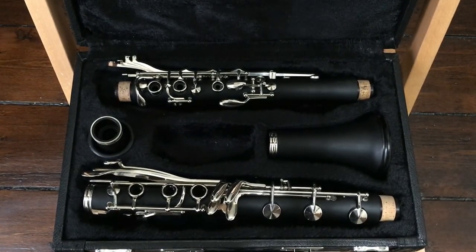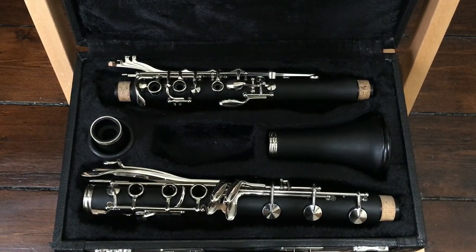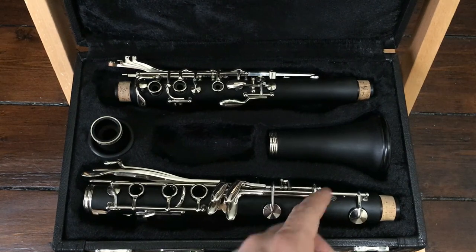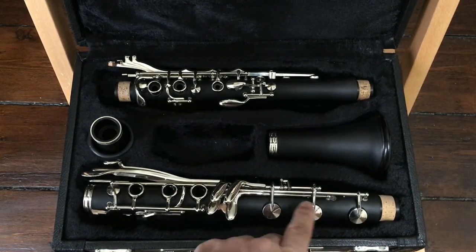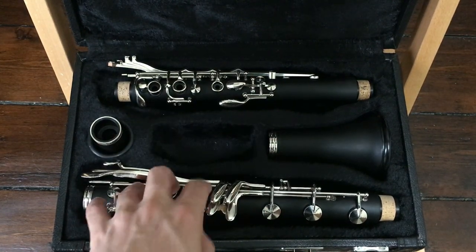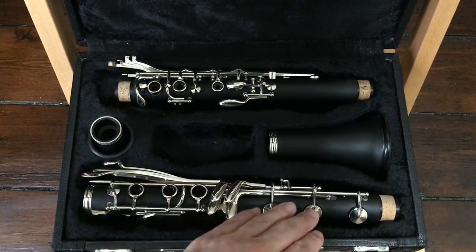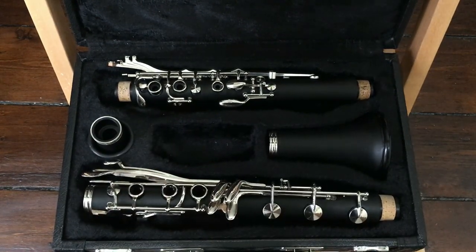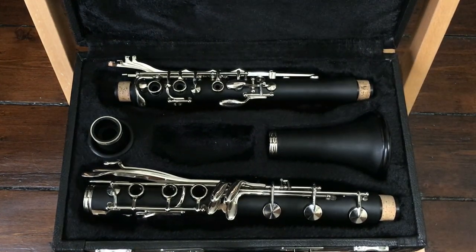Now there may be a few unusual quirks and features that might stand out to you at first glance. The most obvious being this extra pad cup here. This is actually just a resonance hole — it's not actually a tone hole — and what it does is make the low chalumeau G or clarion D a little bit more clear and free-blowing because it provides an extra open hole. You tend to see this more on modern bass clarinets and some alto clarinets.